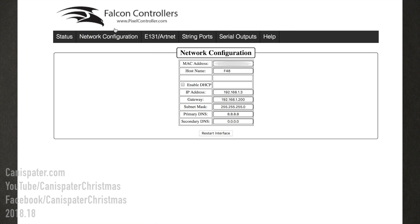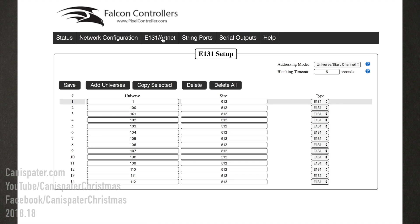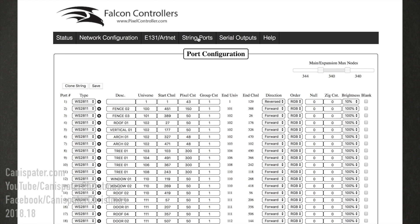The network configuration page allows for viewing and changing the network connection settings. These settings are also available via the OLED display. The E1.31 ArtNet page is used to set or change the configuration of universes the controller will listen for. The string ports page allows for configuring the 48 pixel output ports.